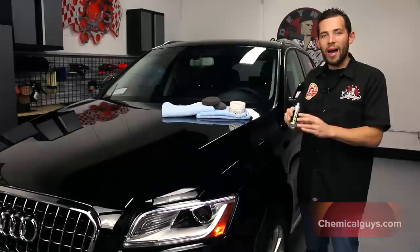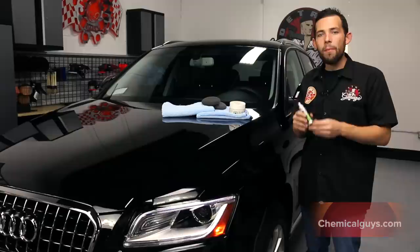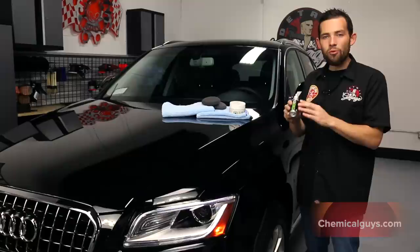We're first going to start off by applying our Chemical Guys Second Skin 6, our Advanced Hybrid Protection Coating to give the most durable protection on the planet. We've tested a lot of different coating technologies here in our Chemical Guys Detail Garage, but we think that Second Skin 6 protects to the highest level using the newest technology.